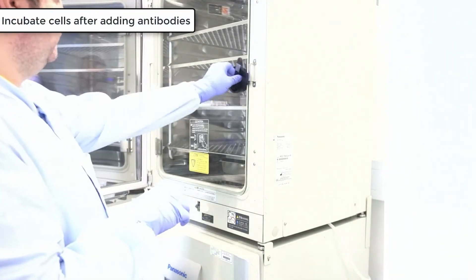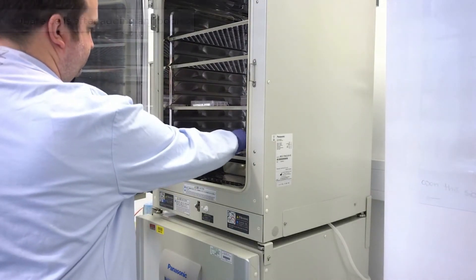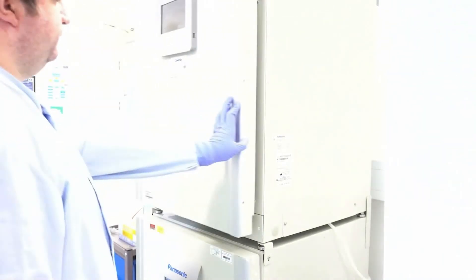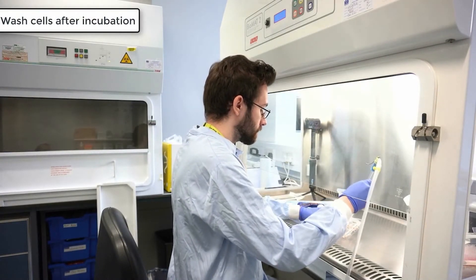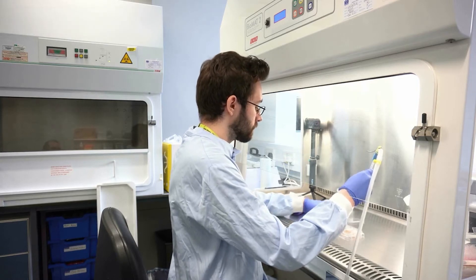Gently agitate the plate to ensure even distribution of antibodies. Then transfer the plate to a 37 degree incubator and incubate for 30 minutes. Once the incubation is complete, we perform a wash step. Aspirate the media and add 2ml of FluoroBrite DMEM per well.